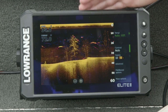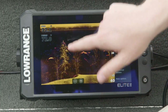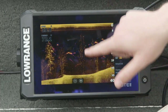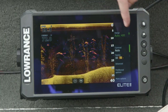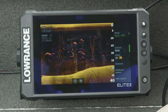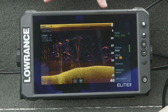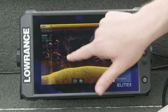Here we've got down scan on Elite FS, again using the same Active Imaging 3-in-1. You can see these trees really nice, see the limbs on them really well, and see the fish arches from Fish Reveal — the best of both worlds with high resolution tree, rock, and bottom detail from down scan and big fish arches from traditional sonar all in one panel. Again, since it's the same sonar and same transducer as HDS Live, any differences you see come down to the screen — not quite as bright, not quite as high resolution, not quite as good in sunlight or through polarized sunglasses, but you can still see just how well you can see all of this detail on Elite FS.